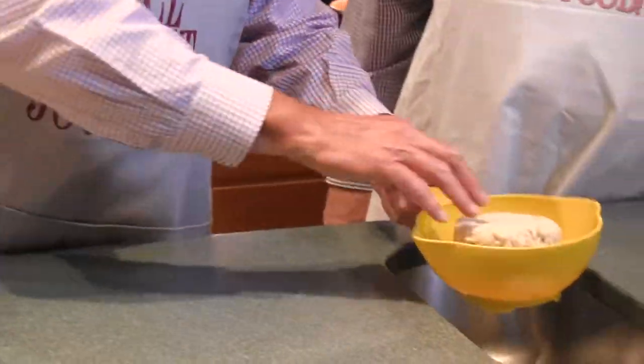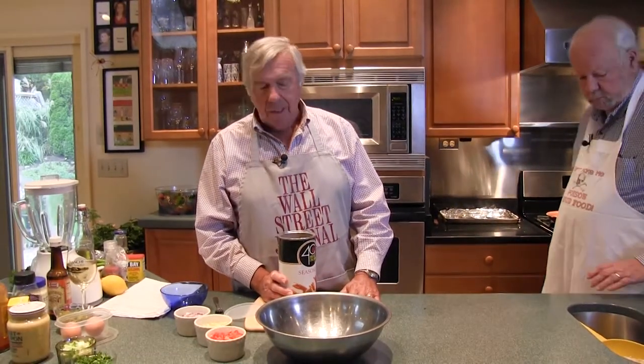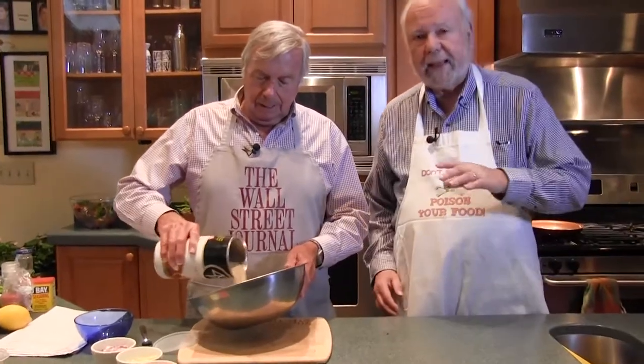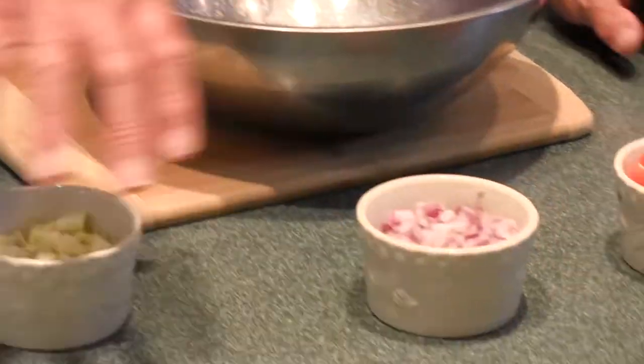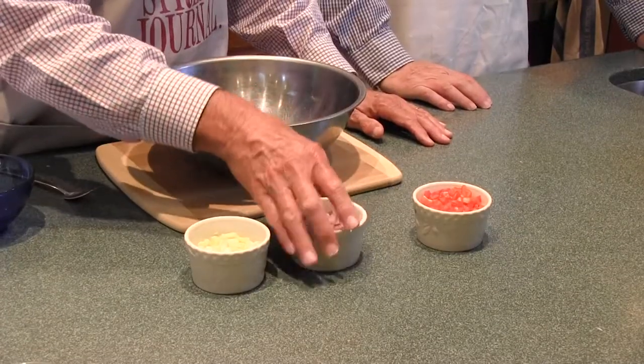We start off with breadcrumbs. As you've seen on the show before, we're a little shaky on our amounts — and that's what savory cooking is about. We're not bakers where you have to be exact. We want to show that anybody can do this. We're going to add some vegetables that I've pre-cut: celery, red onion — most recipes call for white onion, but I use red onion or shallots — and red pepper. I'll go to the stove to cook these up in a combination of butter and olive oil.